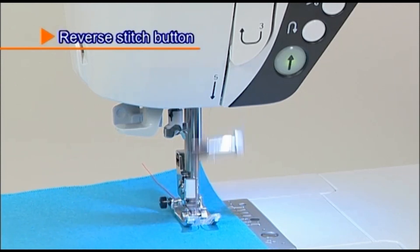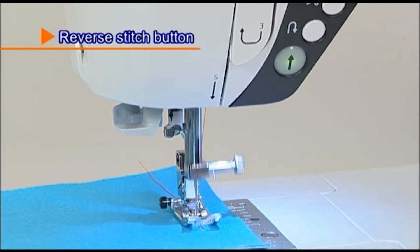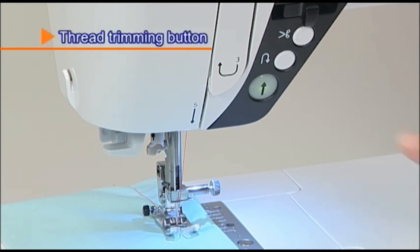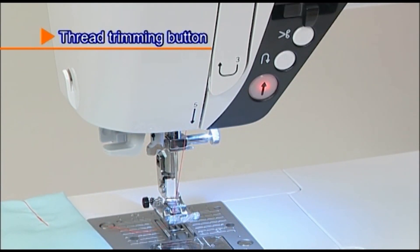While pressing the reverse stitch button, the machine sews a reverse or lock stitch. After sewing, press this button to trim both the needle and bobbin thread, and the needle stops at the upper position.